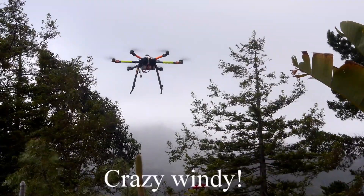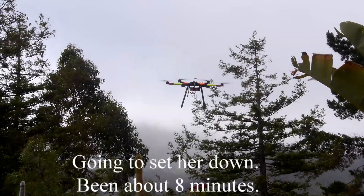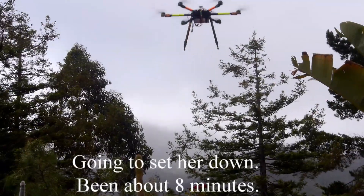Whoa, crazy windy! Okay, I'm going to set her down — it's been about eight minutes.